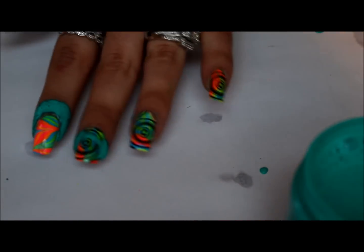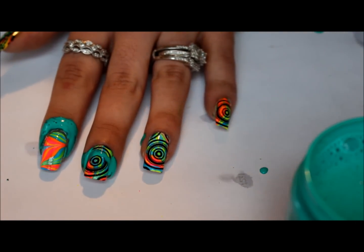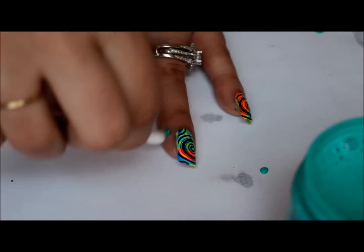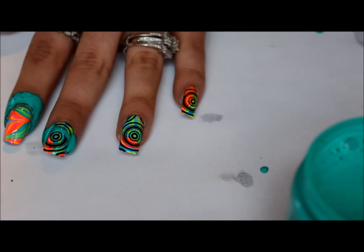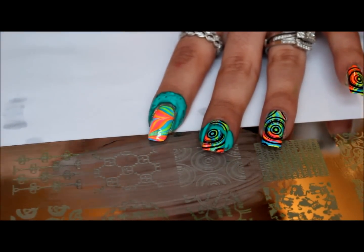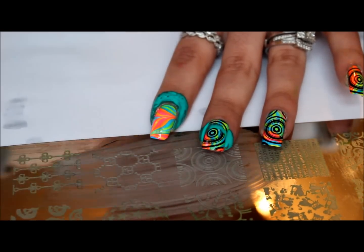I'm going to end up making a mess out of this, let me pick up a few things. I do believe Priscilla on YouTube had a little container that she had poured her paints into. It looks like it's almost dry — I'm sure you could probably stick this under a nail dryer — but right now I'm just air drying it just to show you.